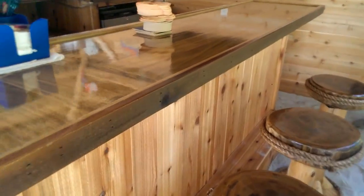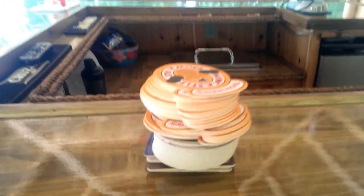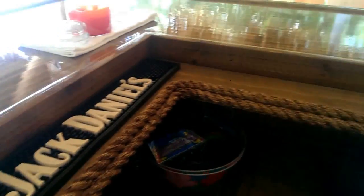No rope on this bar top — we did wood edges on this, and there's the finish. There's some coasters I brought for him. We added a drink rail to this one that goes all the way around the inside of the bar. There's the ice bin.